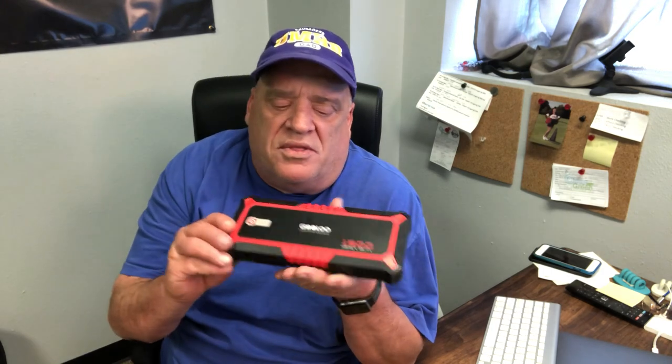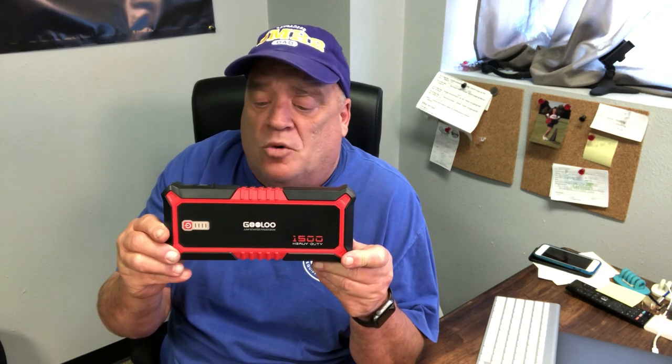We've got them in all our trucks and on my wife's and daughter's cars. This is just a little tip to help save your day when you go out to your truck or your pressure washer and it won't start — nothing more frustrating. But these Gulo chargers have come in very very handy.